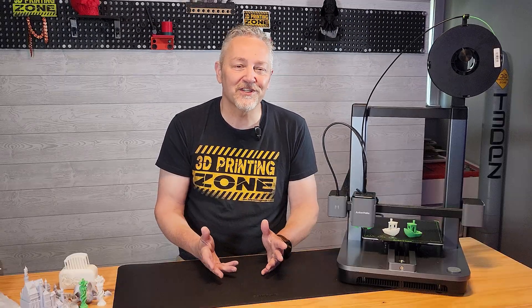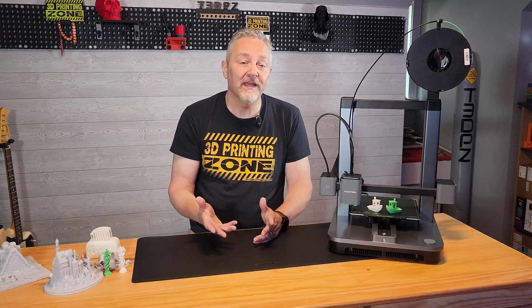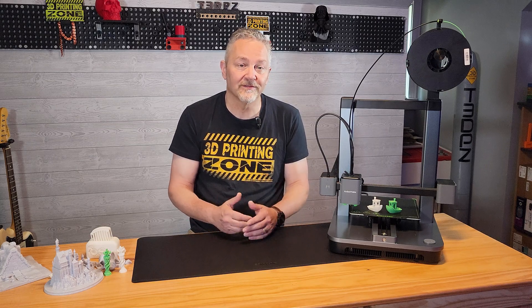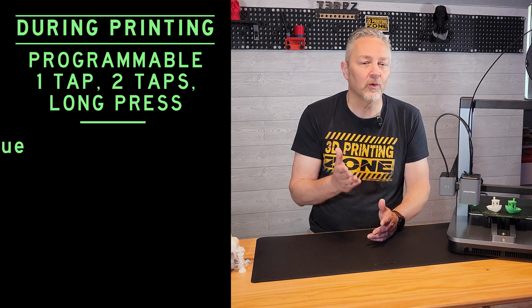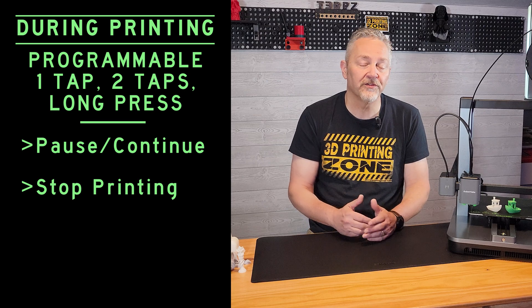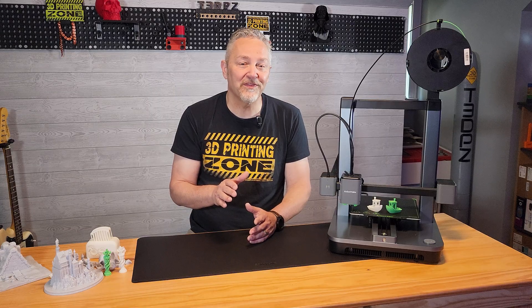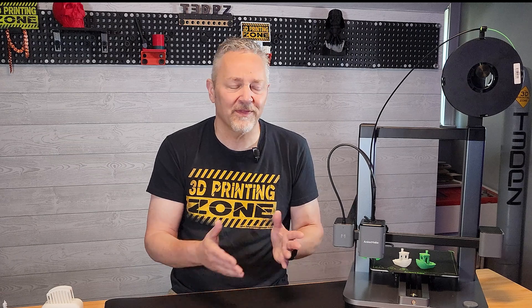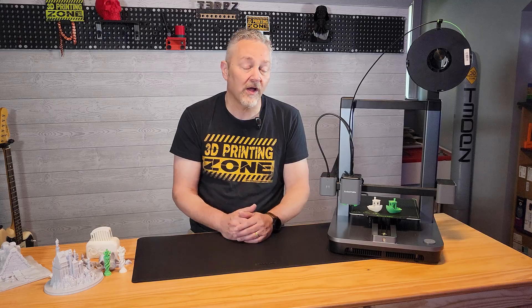These same functions are available when you double tap or hold the button down for three seconds. And once you get started printing, the button has even more uses. Single tap, double tap, or long hold can all be set to a pause/continue toggle. You can stop the print altogether or set it to none. The biggest problem I see with this is remembering what you set that button to do — I recommend making a cheat sheet on a post-it and sticking it right next to the button. You don't want to stop your print when you meant to pause.